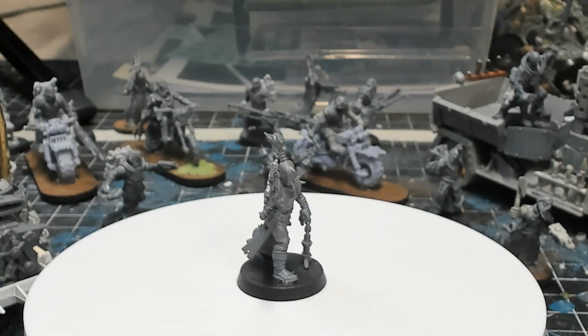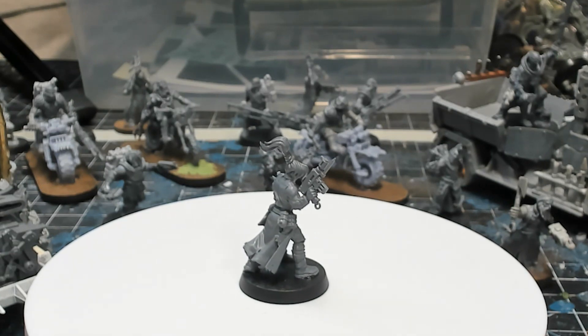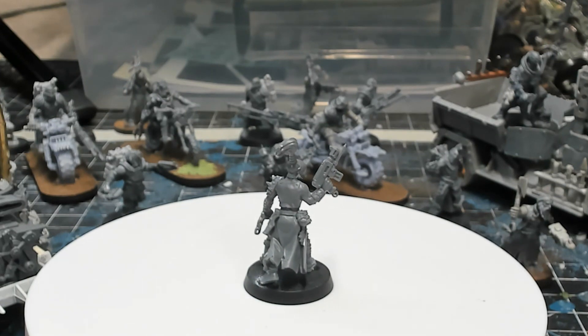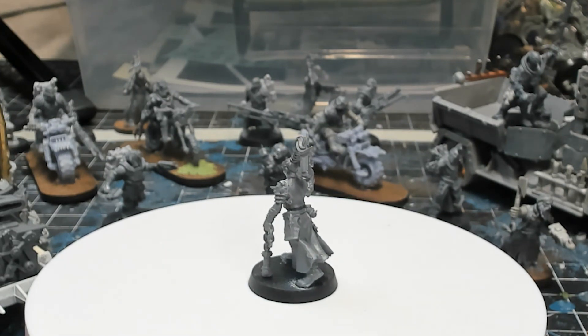The first ganger we see here is Hannah Andholt. She's equipped with a reclaimed autogun and a flail. The head is from the Escher box set and the body is a Chaos Cultist from the Ashes of Faith box set.